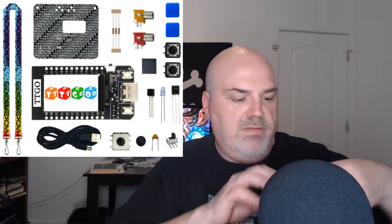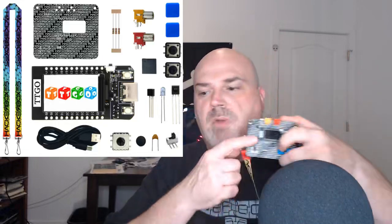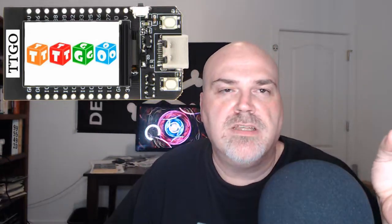The badge kit lets you build up this badge with a nifty PCB featuring the HackerBox logo. The processing module is called an ESP32 T-Display module, which includes the ESP32 microcontroller — a dual-core 32-bit LX6 microprocessor running up to 240 MHz. It has built-in Wi-Fi and Bluetooth, bus interfaces, and lots of GPIOs. This T-Display version has an onboard IPS full-color 240 by 135 display, a built-in USB-C interface, and a battery charger that keeps a LiPo battery charged when plugged into USB power.